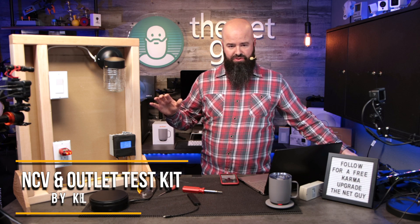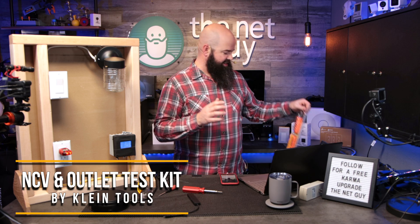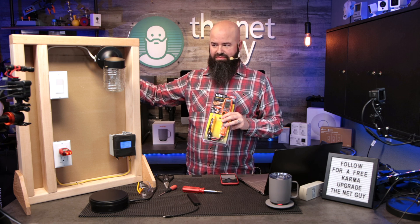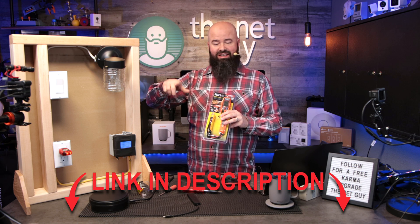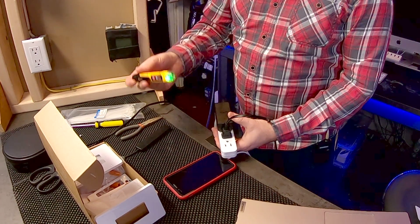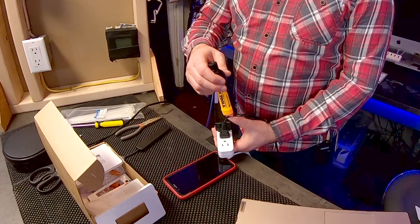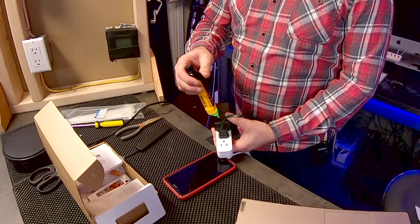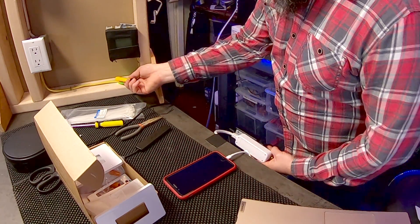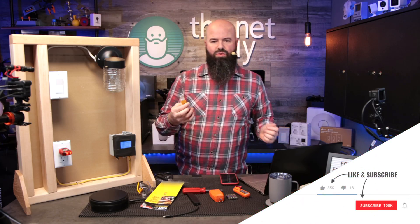If you're doing any sort of electrical work, I highly recommend getting one of these — a non-contact voltage detector. You don't know if somebody turned the wrong breaker off, or if the switch you're working on isn't connected properly, but this thing's going to tell you. You can just come up to any cord or outlet and it'll work on extension cords too, to tell you that there's power on that cord — or that something is electrically hot.